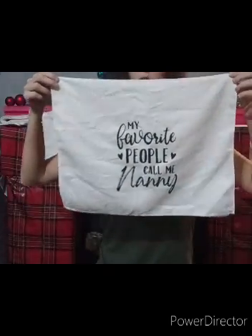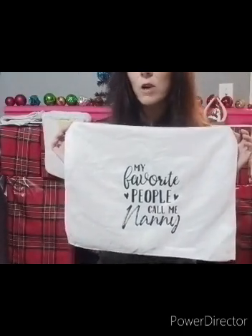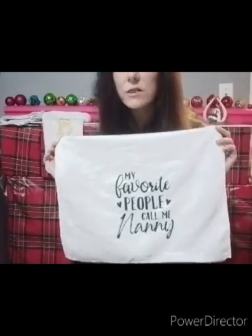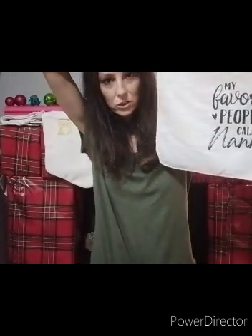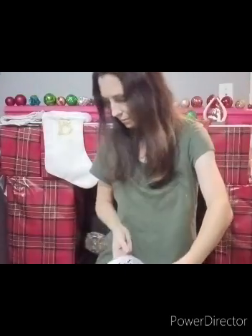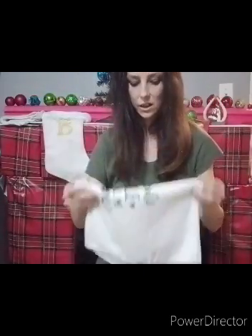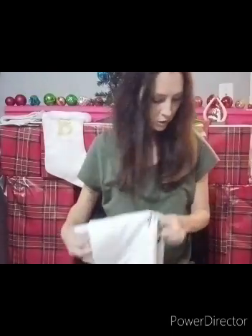The absorbency - if you're going to use it in the kitchen, I don't know. I'm not going to try to use these because they're gifts and they probably will not use them. They'll probably just hang them over their cabinets or over their stove handles for decoration. The density - I guess it doesn't really matter if they're going to be used as decorations.